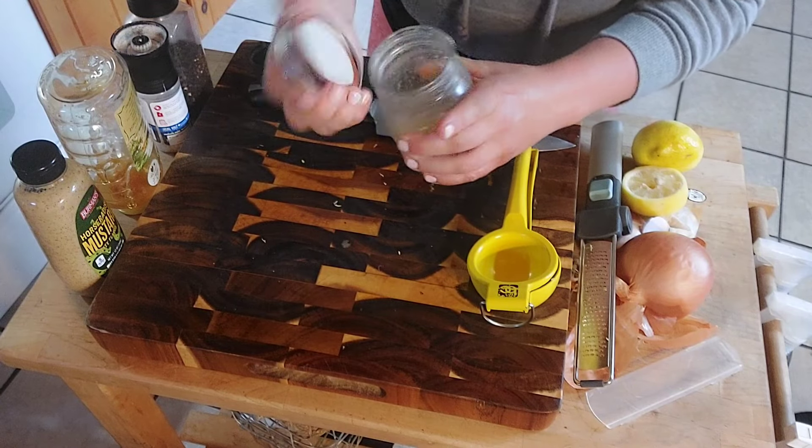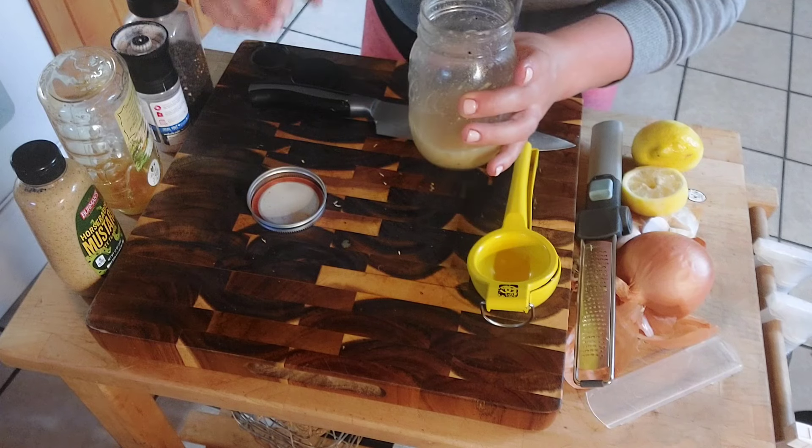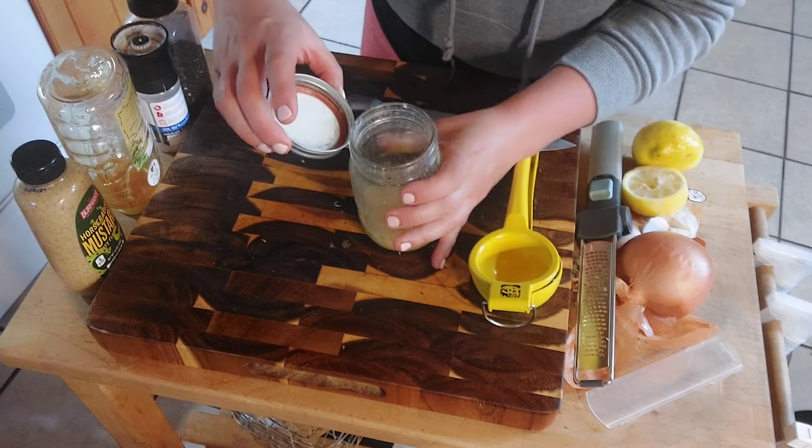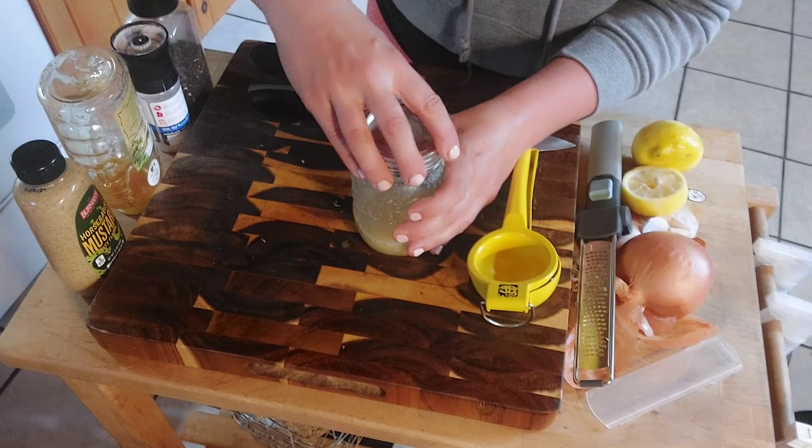I'm going to taste it and just make sure it doesn't need anything else. Oh, that's really good! That is really lemony, which is going to be a great combination with the other things we're putting in the salad. So we're going to run really quick out to the greenhouse and grab our arugula. Because I'm making this just for me, I don't need a ton of arugula — just a little bit.